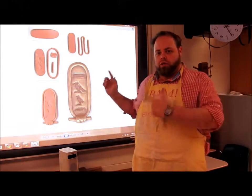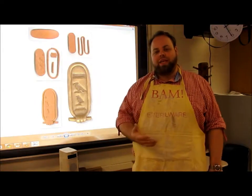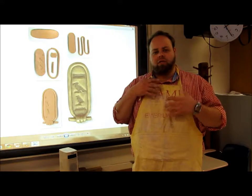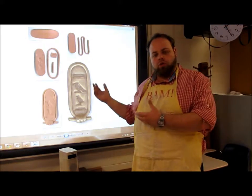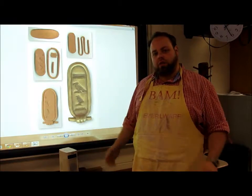Today we're going to be working on our Egyptian cartouche. An Egyptian cartouche is a necklace or amulet that shows the royal's name — the name of the pharaoh — depicted along it.